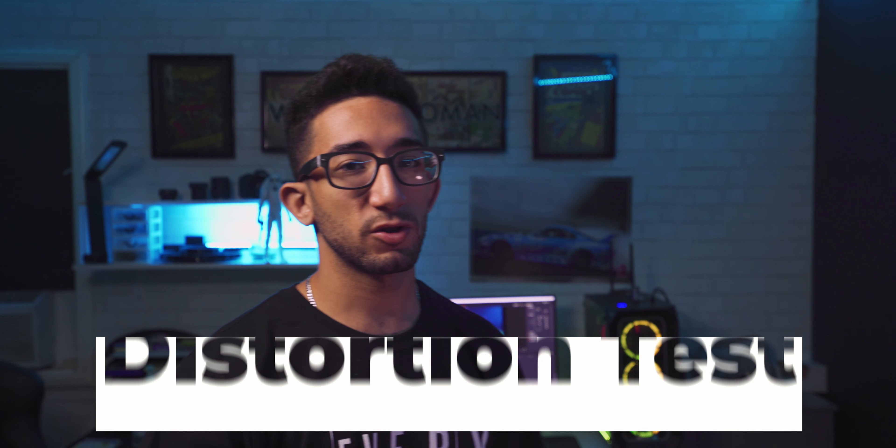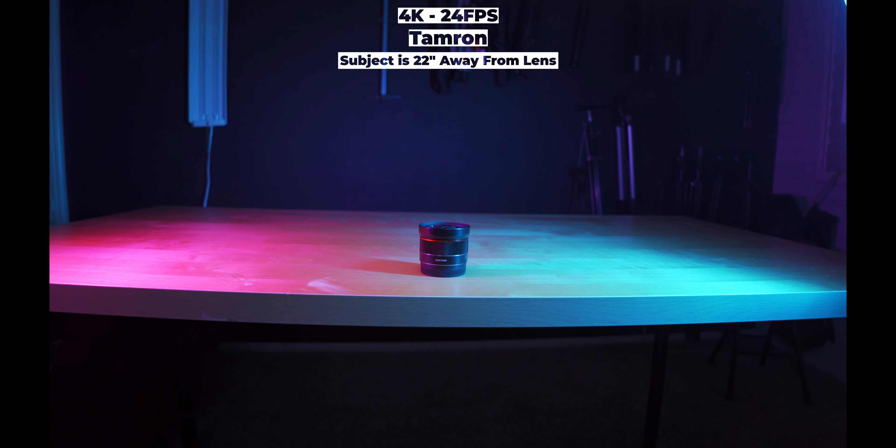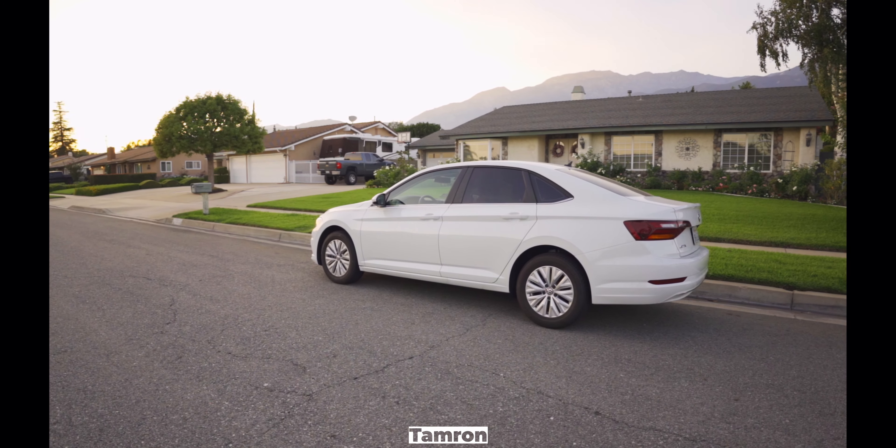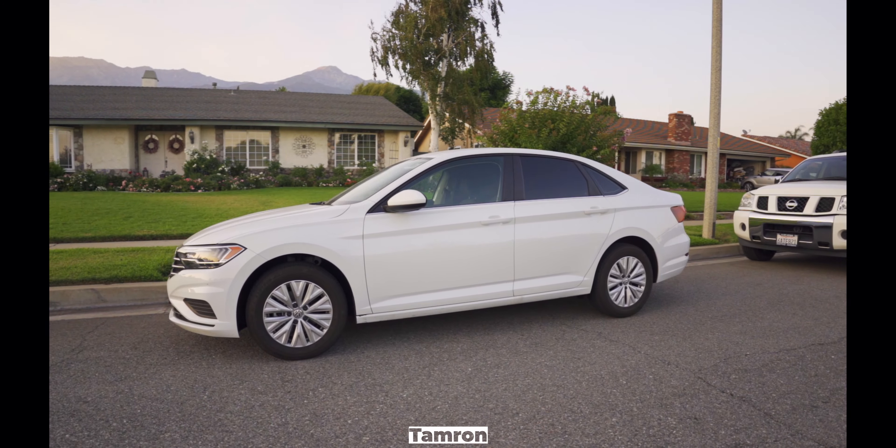Right off the bat with the Tamron, the distortion is horrible — it almost looks as bad as a 16mm. We're only 4mm away from being a 16mm, but still, at 20mm the distortion is bad. When I put the lens on a table and shot it, the table looked really bad. So if you're using this for product showcases, it may not be ideal. The Samyang has way less distortion — barely noticeable. Looking at the car shot, with the Tamron 20mm it almost looks like a 16mm with visible distortion on the car.